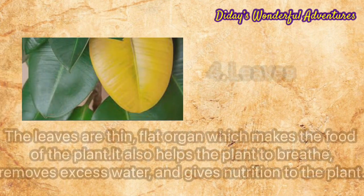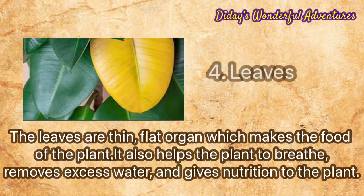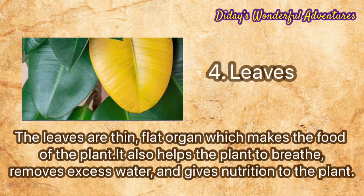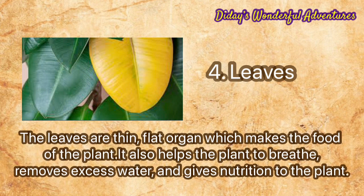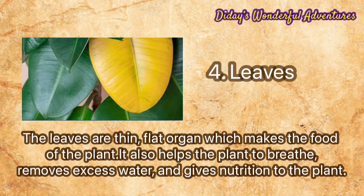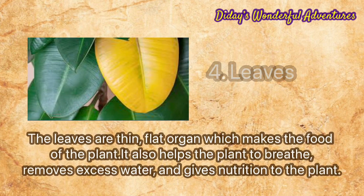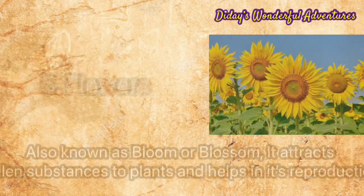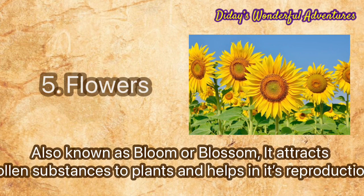Number four: leaves. The leaves are thin, flat organs which make the food of the plant. They also help the plant to breathe, remove excess water, and give nutrition to the plant.